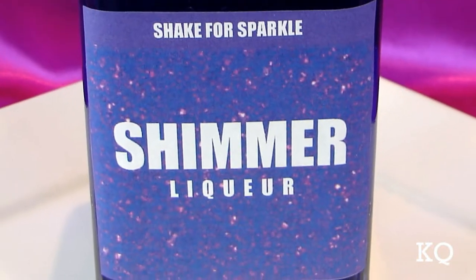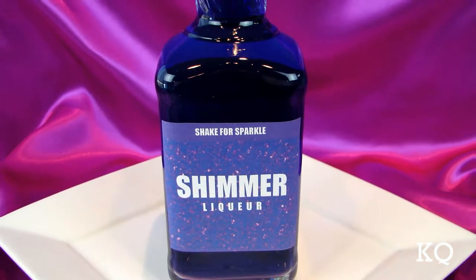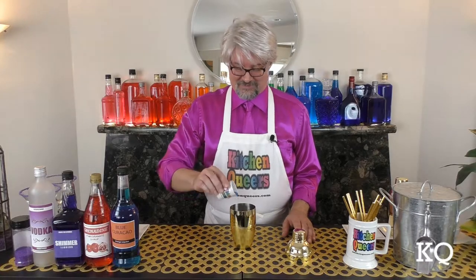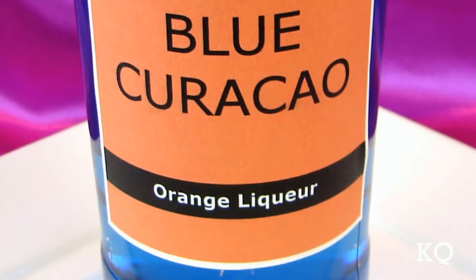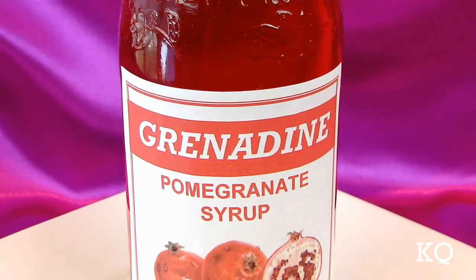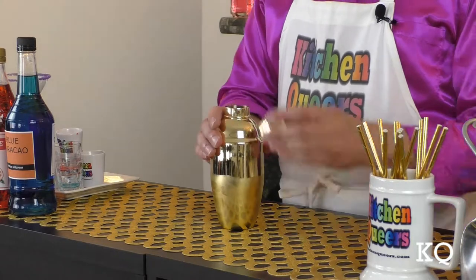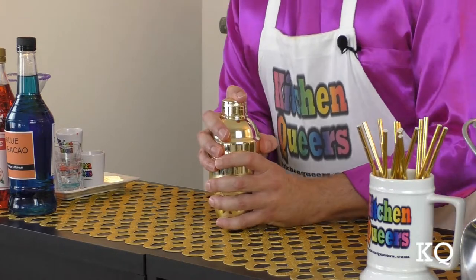Purple Shimmer liqueur has a combination of flavors including berry, peach, and citrus. Now it's time for the Blue Curacao. Blue Curacao is an orange-flavored liqueur. And finally, the Grenadine. Grenadine is a deeply red-hued, sweet and tart bar syrup.